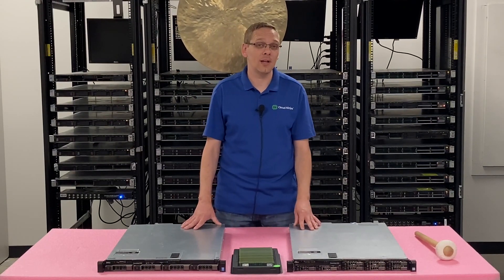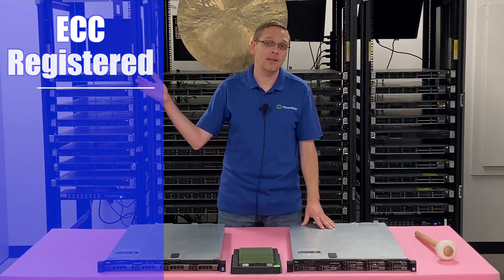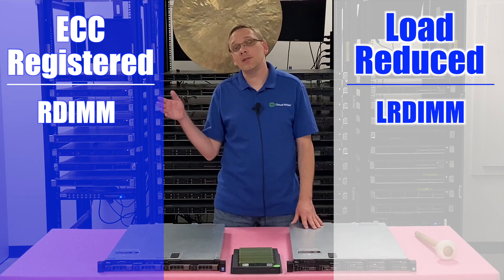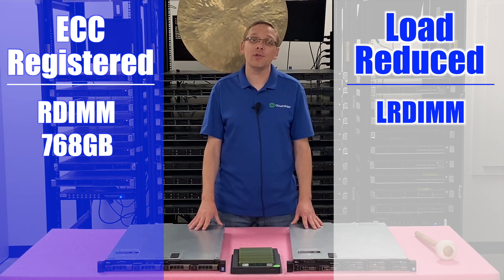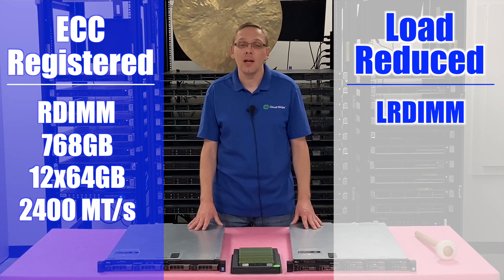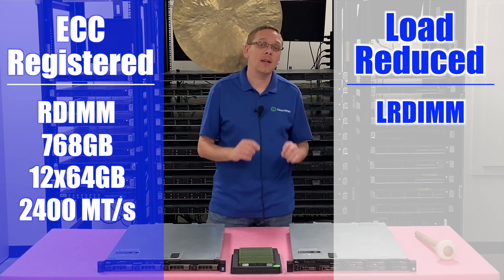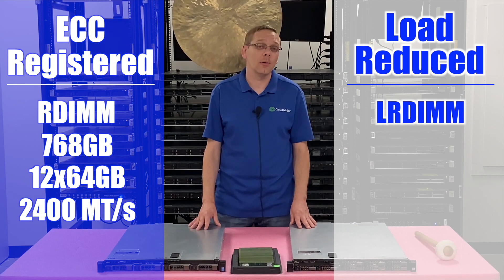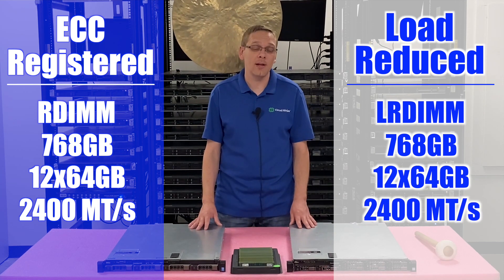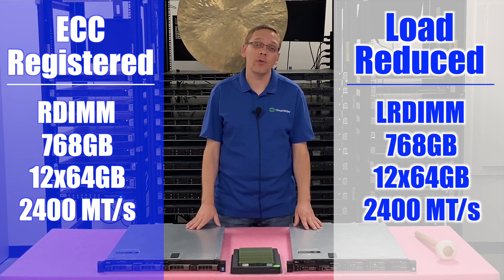You can put in 64GB modules with both types of memory. The R430 accepts ECC registered memory, known as RDIMM, and load-reduced memory, known as LRDIMM. With ECC registered, the max you can get is 768GB using 12×64GB at 2400 speed. You can technically put in 2666 but it will clock down. The same maximum and scalability applies to LRDIMMs — 768GB using 12×64GB at 2400 speed.